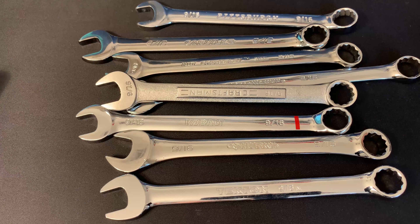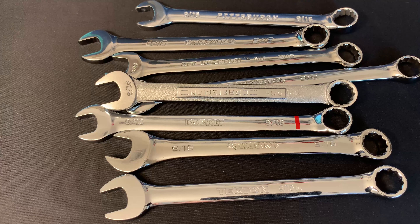I'll put links to all of these wrenches in the video description if you guys are interested. I appreciate you watching. If you have any experiences different from what I've had with these wrenches, please post them in the comments below — I'd love to hear your feedback. I hope this video was helpful. Feel free to subscribe if you'd like to see more tool reviews, and we'll see you in the next video.